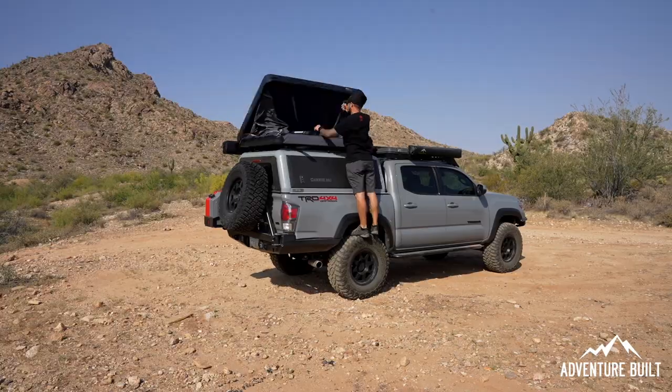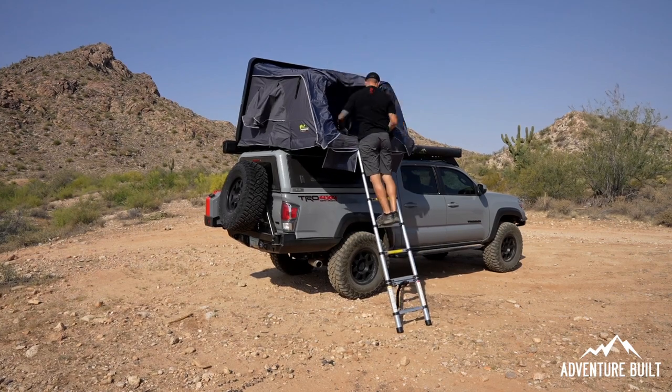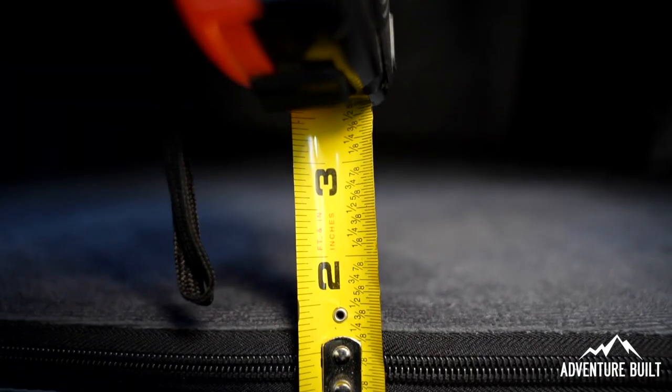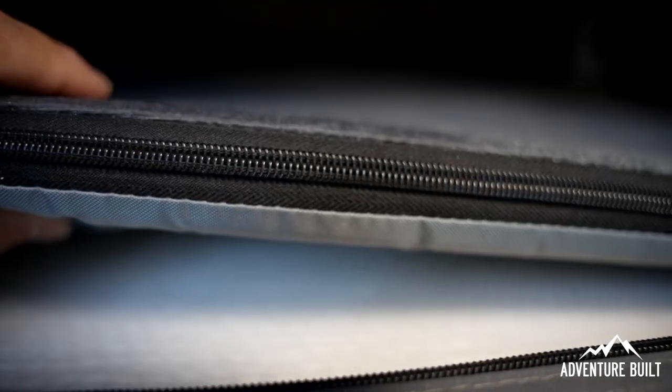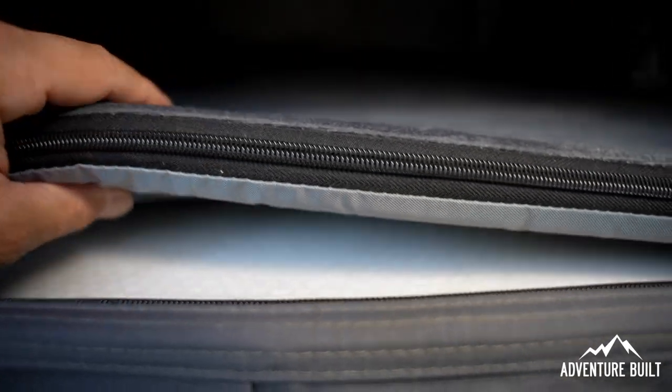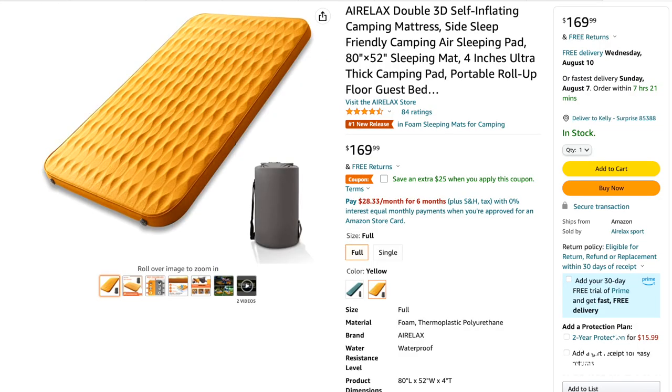This is a massive upgrade to my Ironman tent mattress. The mattress in there is just over an inch thick and it is so bad. My wife actually said she will not come again until I fix this problem — so I did. This Airelex mattress I got is four inches thick and it's a double. It basically just fits inside my rooftop tent almost perfectly — about a one-inch gap on the side but fits all the way to the end, maximizing all the usable space within the rooftop tent.